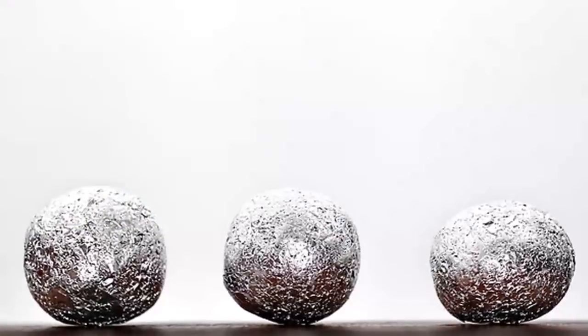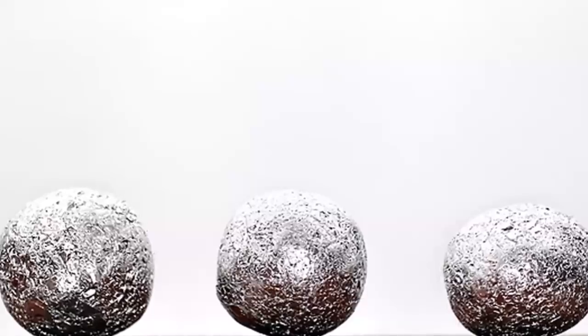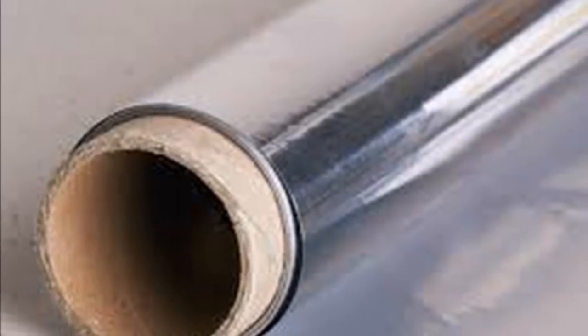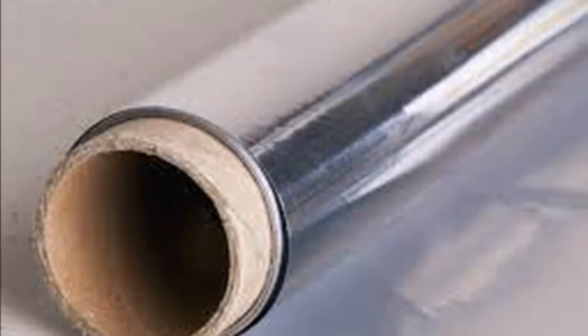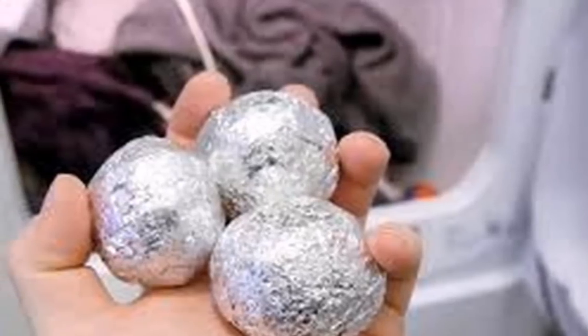She always places aluminum foil balls in the dryer — look what happens. An average of 93 percent of you wash clothes, but household chores are not among the favorite pastimes on weekends. Today we show you a trick to make your clothes look like new.